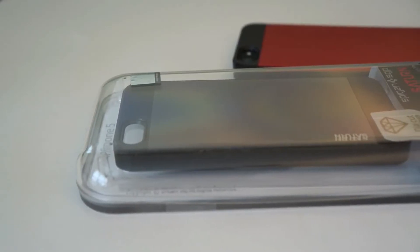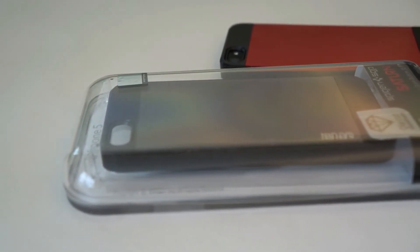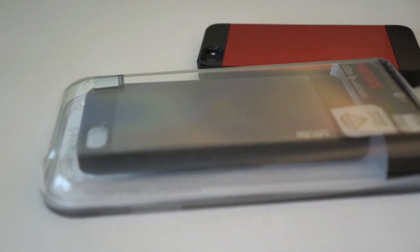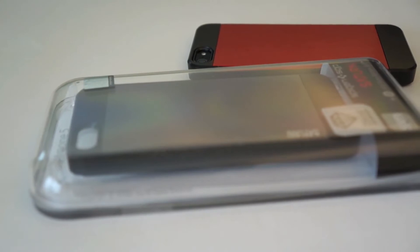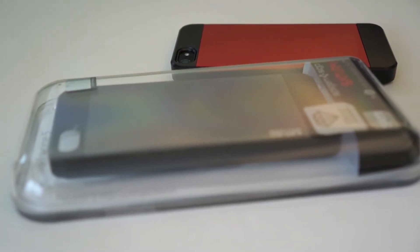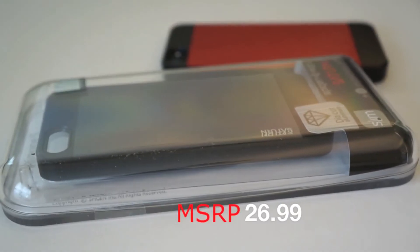It has a brushed aluminum back and looks really nice. It comes in three different colors as of the making of this video: the red one which I'm going to review today, the slate version, and there's also a white version. I'm going to give you a chance to win the slate version, so stay tuned.